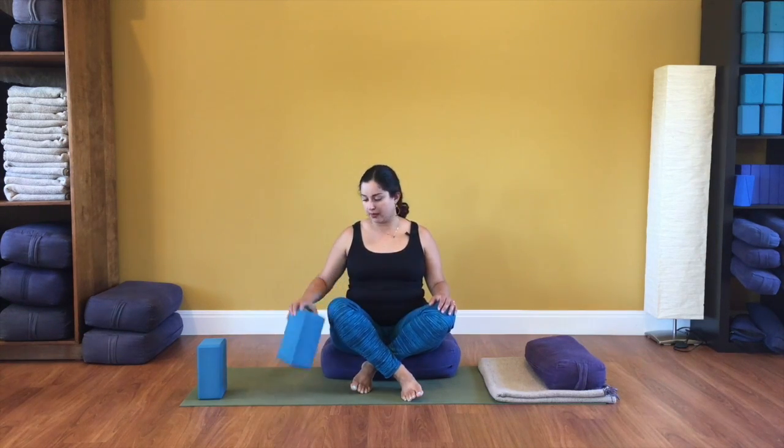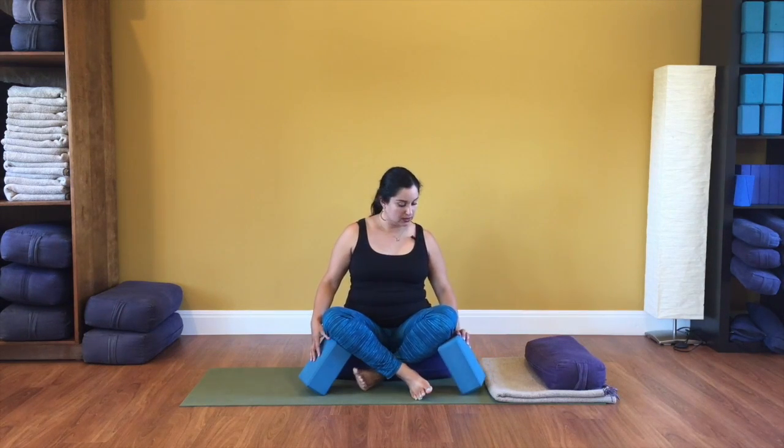Just take another prop like maybe some blocks and use them to support your knees so that you're not straining, so that your hips are relaxed and so that you can easily lengthen your spine. This can be your comfortable sitting position.